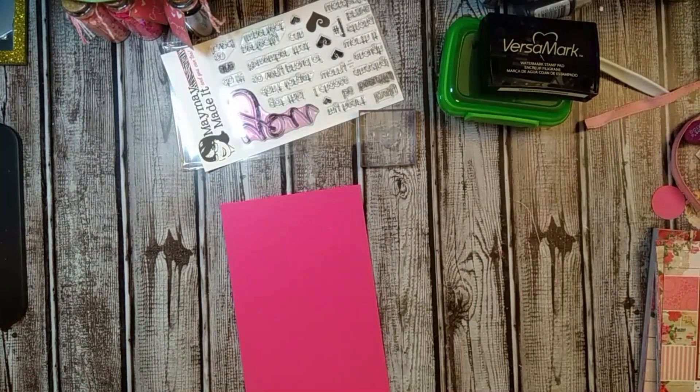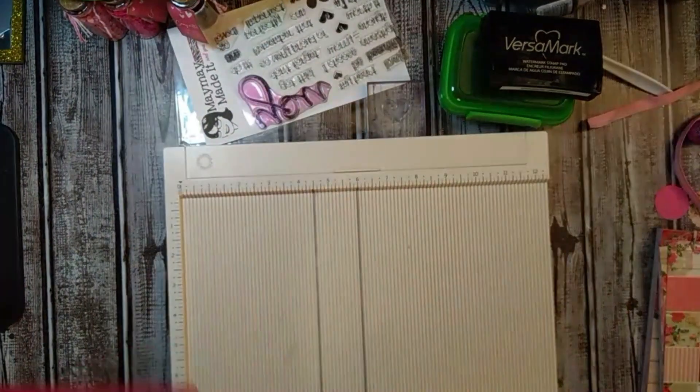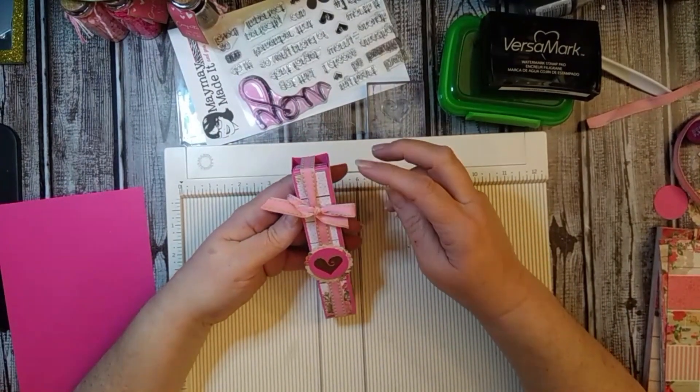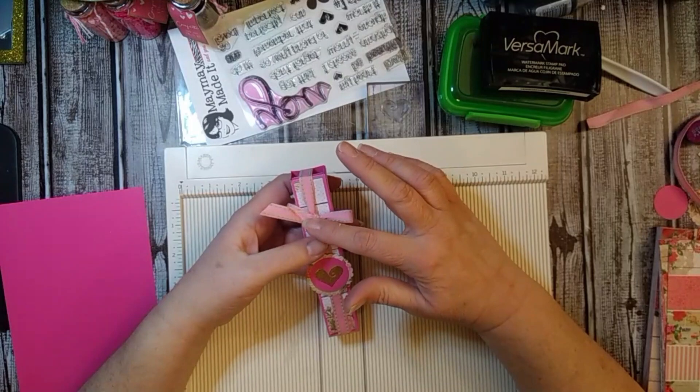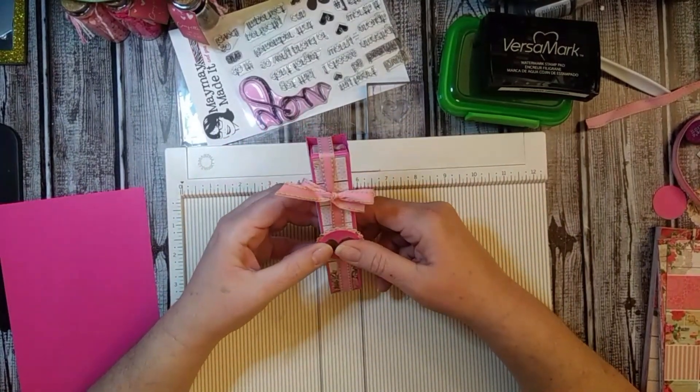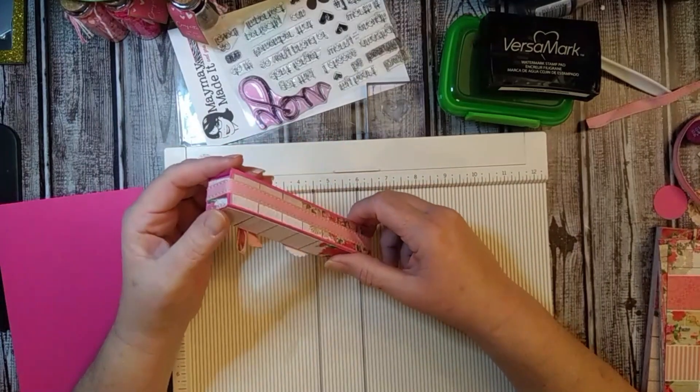Hey guys, Tammy here. I am back with a tutorial video. I am going to show you guys how to make these Hershey Kisses boxes. I made some for Christmas and they were pretty simple because I was putting them in gift boxes, but I wanted to just pop on and show you guys how I made these.